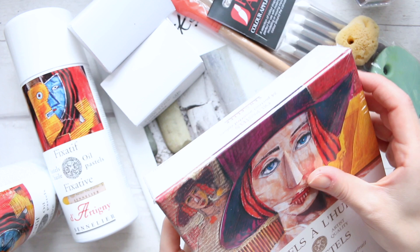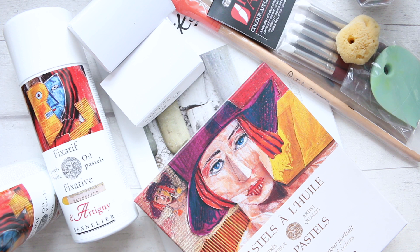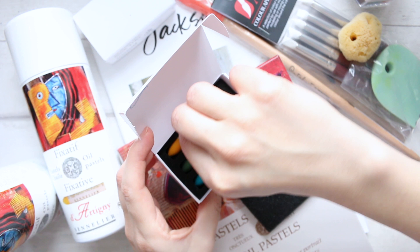I wanted to try them out because I'm currently expanding my art knowledge. I've tried oil pastels before, but I really wanted to try the Sennelier ones because I like the color scheme. I've seen a lot of mixed-media artists always seem to use Sennelier, so I thought let me give it a go as well. I also got a couple of individual colors not included in the set that I wanted to have.